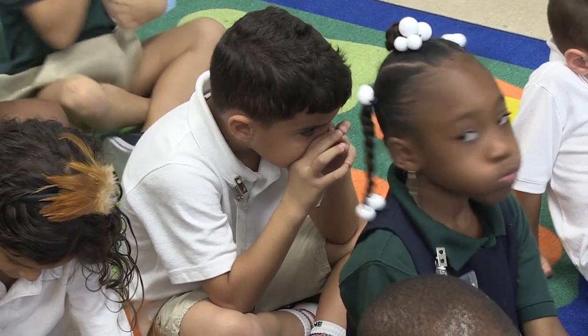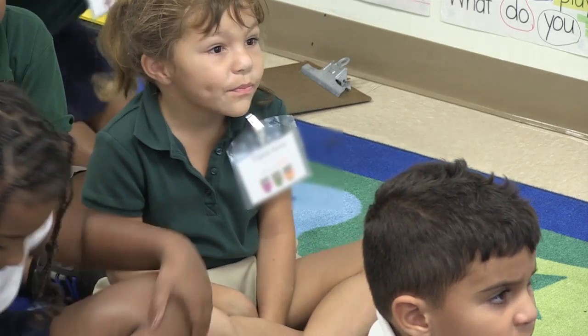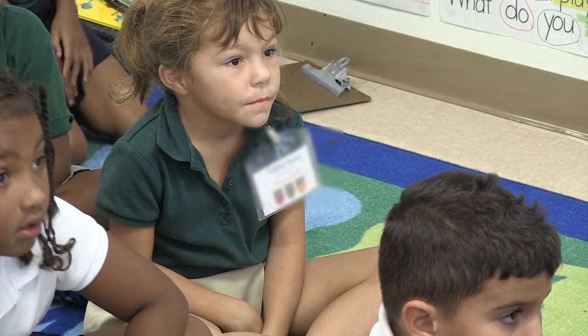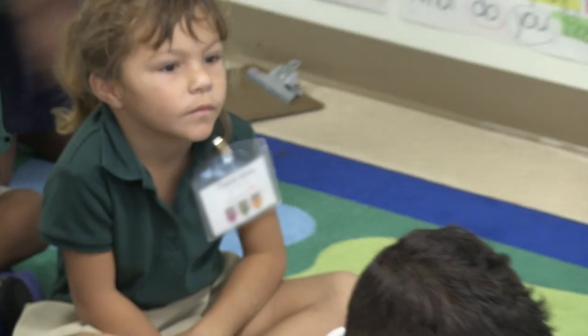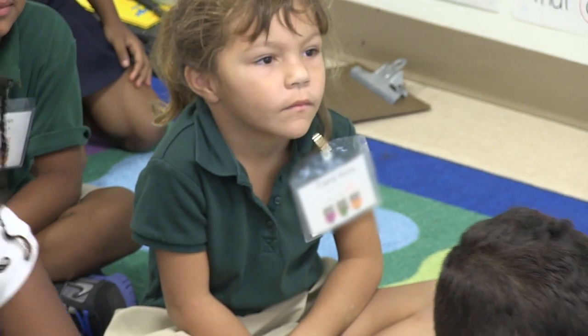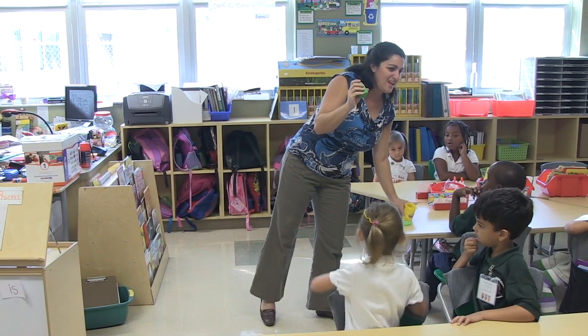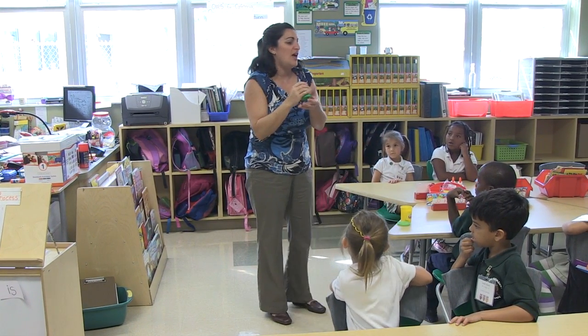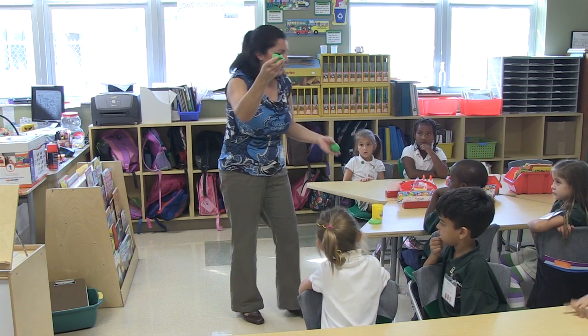We're going to talk about the quality of some Play-Doh. We're going to get to touch some Play-Doh and talk about what it feels like, and I need your help. How do you decide if this is good quality? Now that's a big word we don't use a lot. How do you know if this is good quality Play-Doh, Addison?